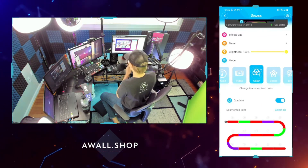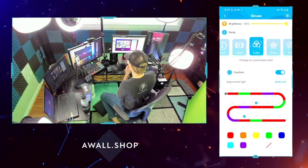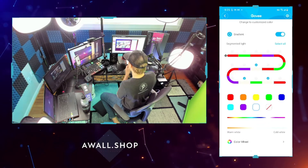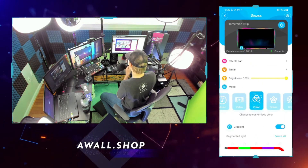You can also select individual colors with the strips. I have this snaky color pattern going, but you can choose any color you want — warm light, cool light, you name it. You can select any color that you could possibly imagine, and it will let you select that with this mode.